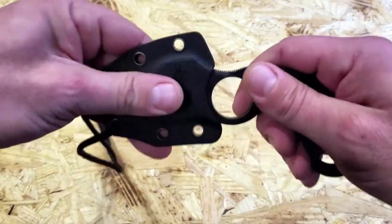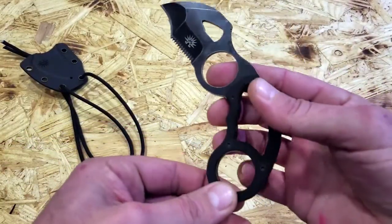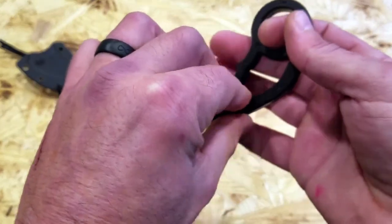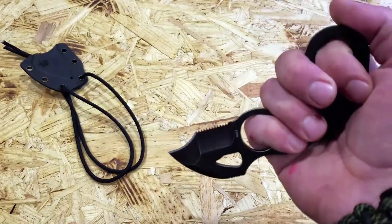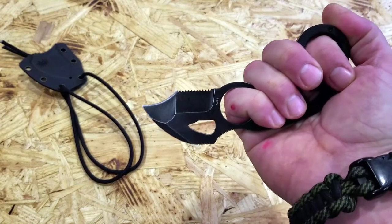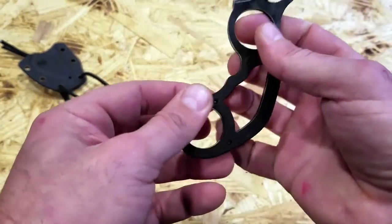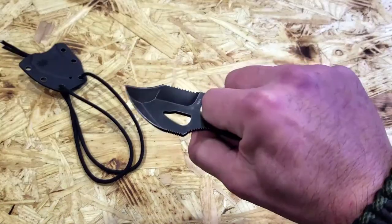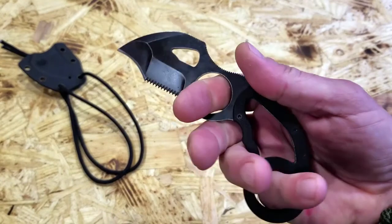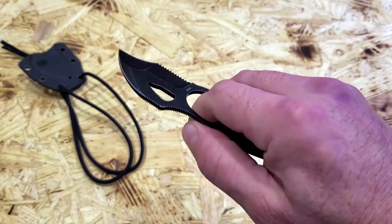The design on this knife certainly mimics a karambit — not only the shape, but also the finger holes. It's one of those types of blades that you need to practice with to become comfortable with. You can have a reverse grip type position, and you can also get a forward grip position. It requires a little bit of dexterity and some practice, especially if you want to deploy this for any type of self-defense application.